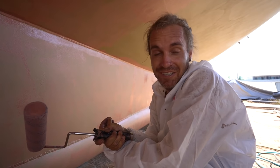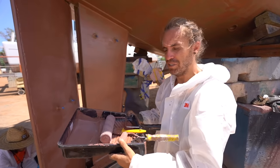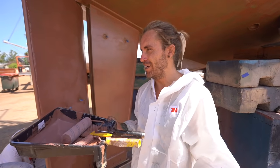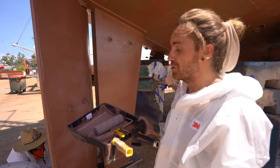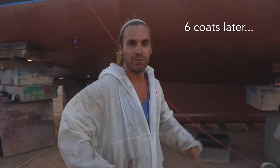At first it's looking very patchy but checking in after the second coat you can really see it starting to fill in and it's not looking so patchy anymore - slowly taking form. It's just a game of many, many thin coats. But it's starting to look beautiful - we had a good team.